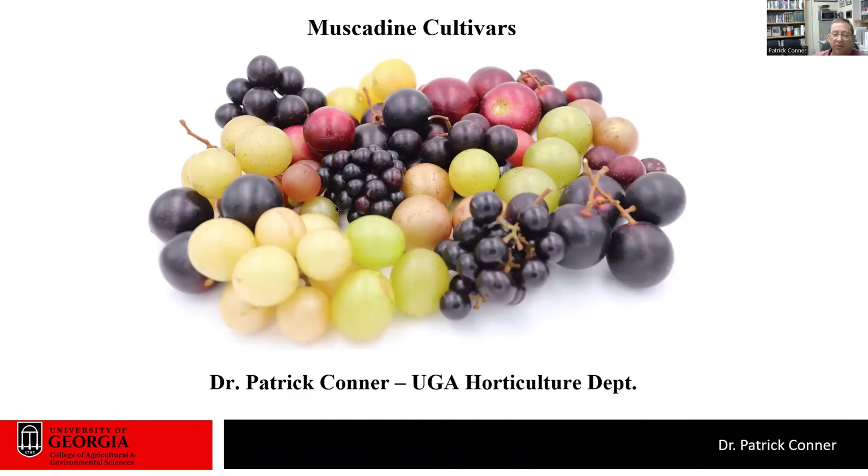Hi, I'm Patrick Conner from the University of Georgia Horticulture Department. I'm going to be talking to you today about muscadine cultivars. I don't have time during this talk to give an exhaustive review of all the different cultivars, so instead I'm going to give you some information on things to think about when choosing a muscadine cultivar, and then cover some of the more common cultivars I've been seeing growing in vineyards today.